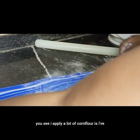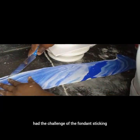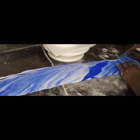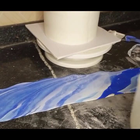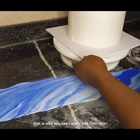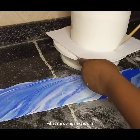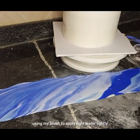The reason you see me apply a lot of corn flour is that I've had the challenge of the fondant sticking to my surface — and it wasn't funny at all. So I apply lots of it, and then later I can dust it off. What I'm doing next is using my brush to apply water lightly.